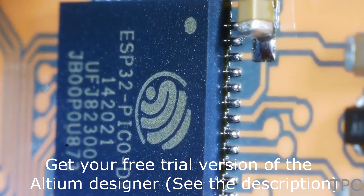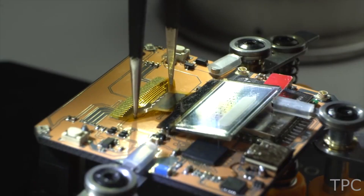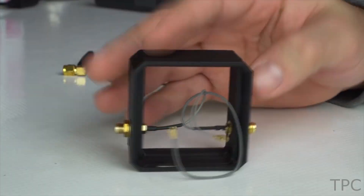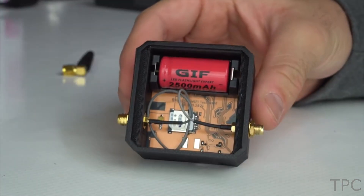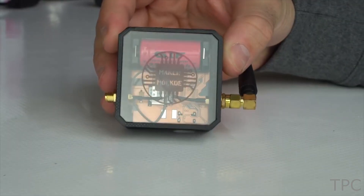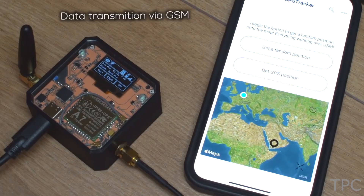After placing the components, using hot plate soldering all the components get soldered to the PCB. All the soldering joints look perfect. Now it's time to assemble the bottom layer, then attach the TFT display and put it inside a 3D printed case. The assembly of the GPS tracker is complete — now it's time to upload the code and test it. Rate this build on a scale of 10.